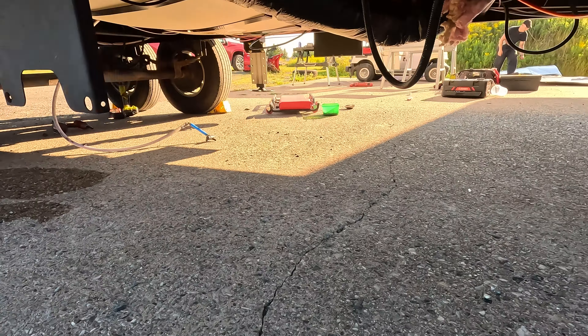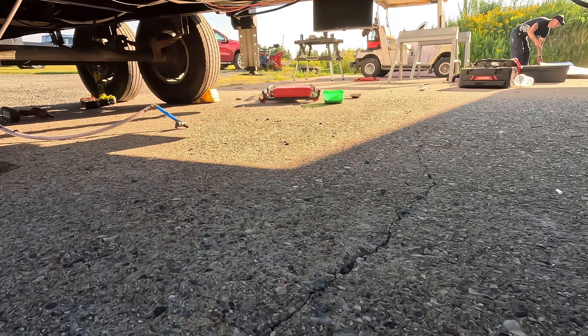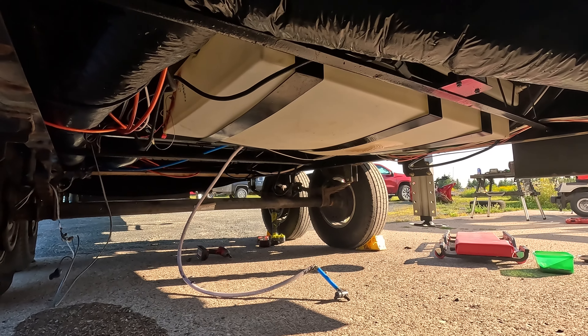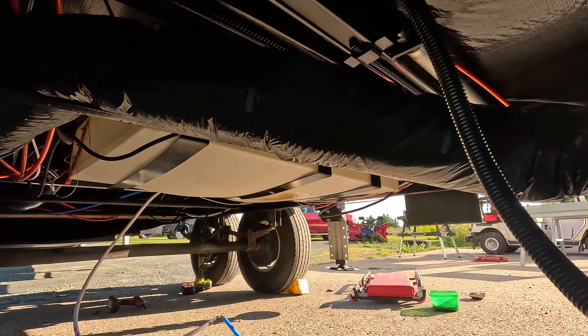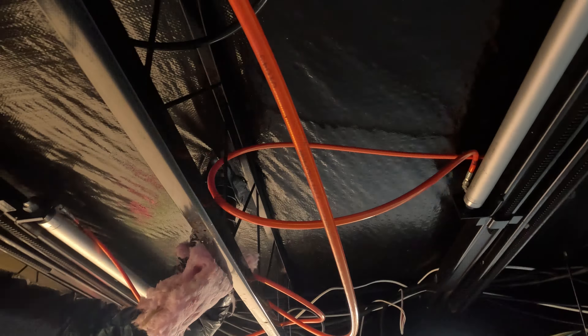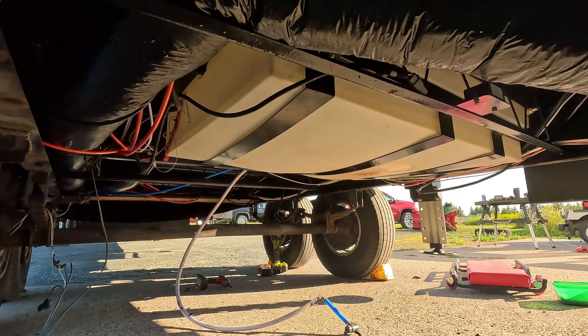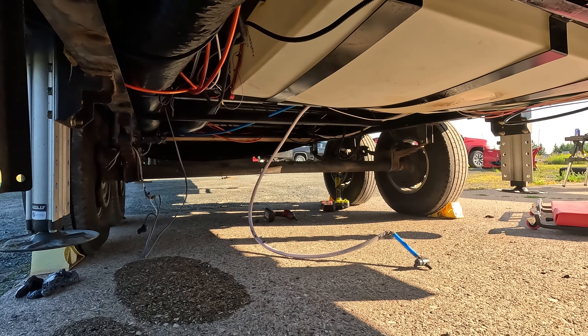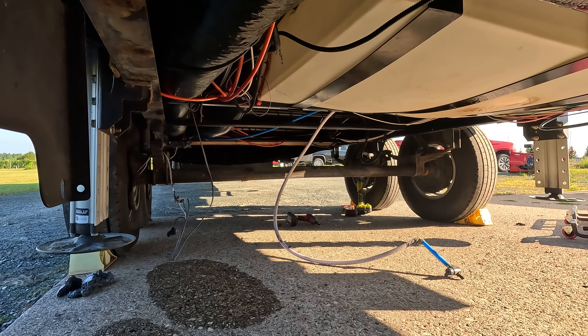If you ever wanted to see the underbelly of a trailer — there's a freshwater tank right there, and then all these cables and wires and everything just kind of hanging in there. We got the first section of the underbelly off. Now we just have to get the other section off.